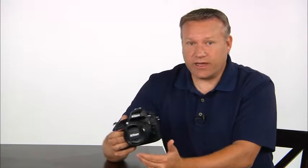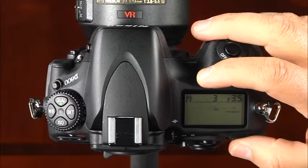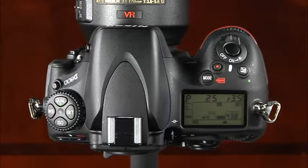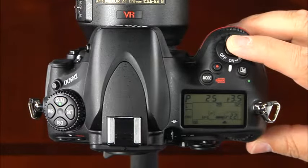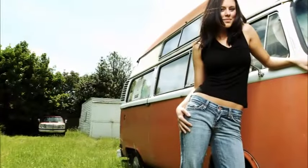Now let's talk about the shooting modes on your D800. To select a shooting mode, press and hold the mode button and rotate the main command dial. The first mode is programmed auto, represented by P on the control panel. In this mode, the camera automatically adjusts shutter speed and aperture for optimal exposure, but you can change the aperture and shutter speed combinations to suit your needs.